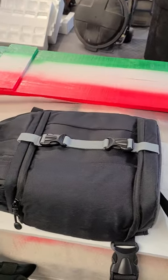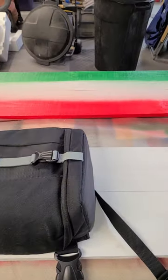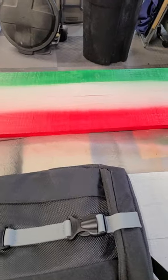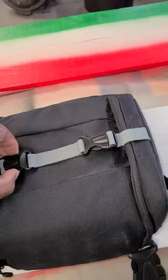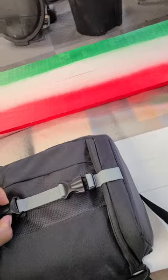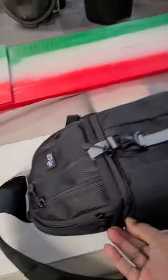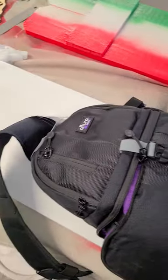I just got my Altura camera bag in and at first I thought it was a little small. I was disappointed when I first looked at it, but after I got all my gear in it, I thought, well, it does fit everything I need. I really didn't want anything real big on my back standing out a lot.